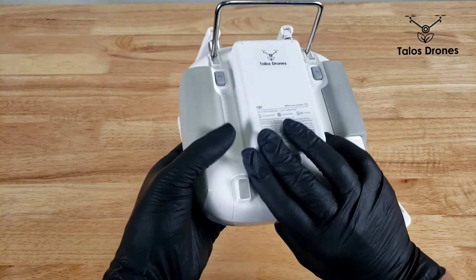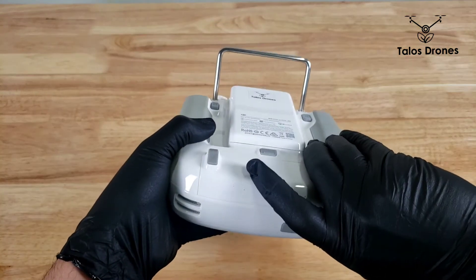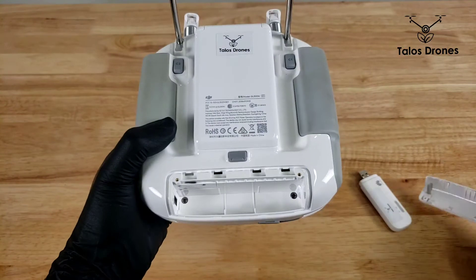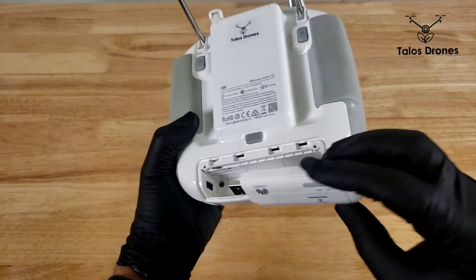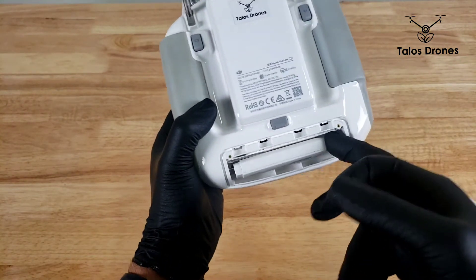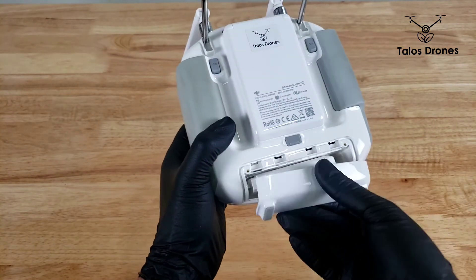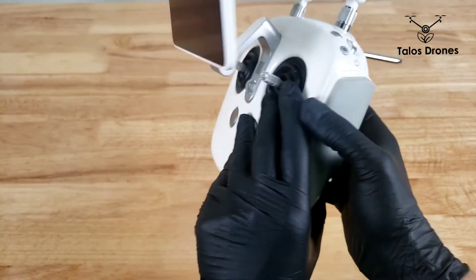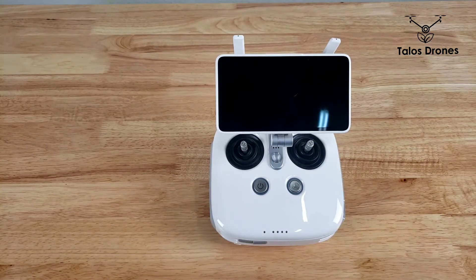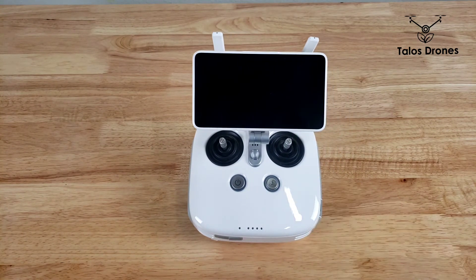Then open the back of the controller, and here you can insert the dongle. And that's all you need to do. After that it will read the SIM card and you will be able to have access to the internet through your SIM card. Thank you for watching.